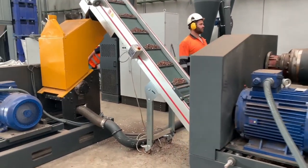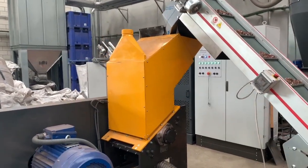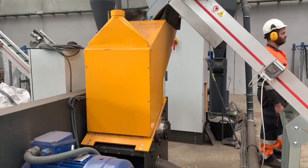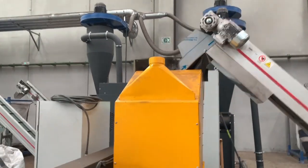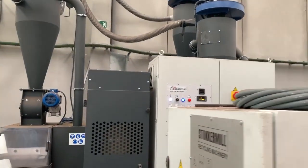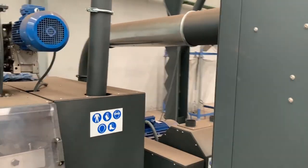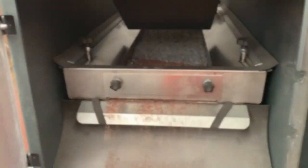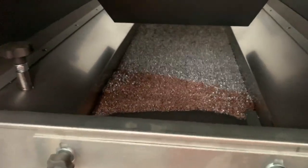Then we have a blade mill to granulate the materials for the separation with a vibrating table. As a final separation, we have a densimetric table. Here, you obtain the copper fraction and other metals.